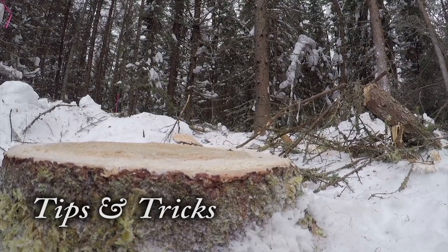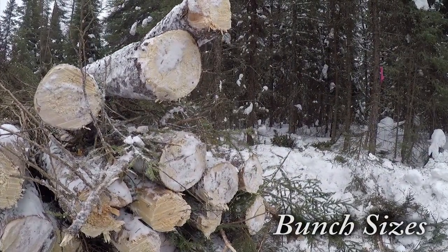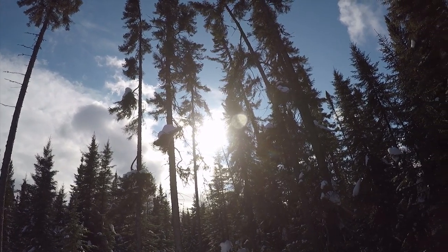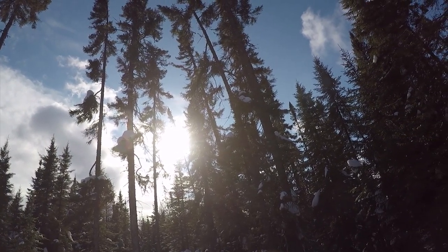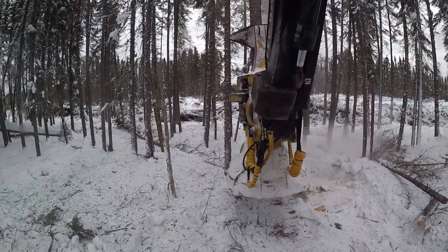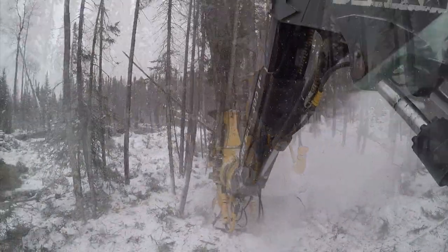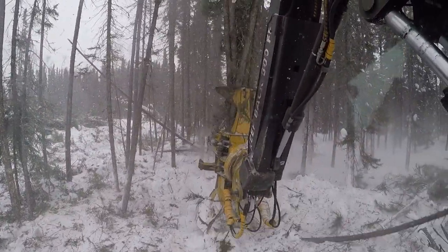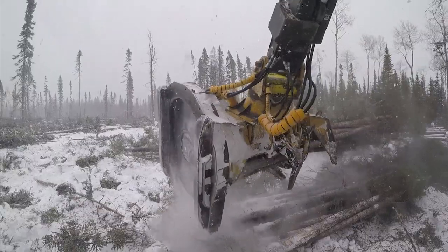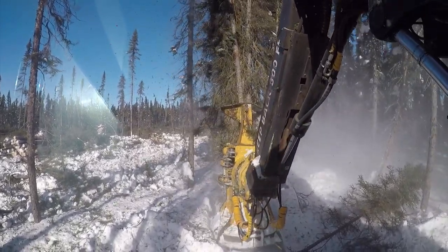Tips and tricks. Bunch sizes: determining what size bunch to make will depend on the size of the timber and the skidder's grappling capabilities. Heavy trees with many limbs can create a lot of drag, making it more difficult to move and skid. This type of wood can be put into smaller piles, and smaller wood can be put in larger piles. If a smaller-sized bunch is desired, proceed in starting it alongside the buncher. The key in making larger piles is to start your pile ahead of you — the further ahead you start, the larger your pile will be.